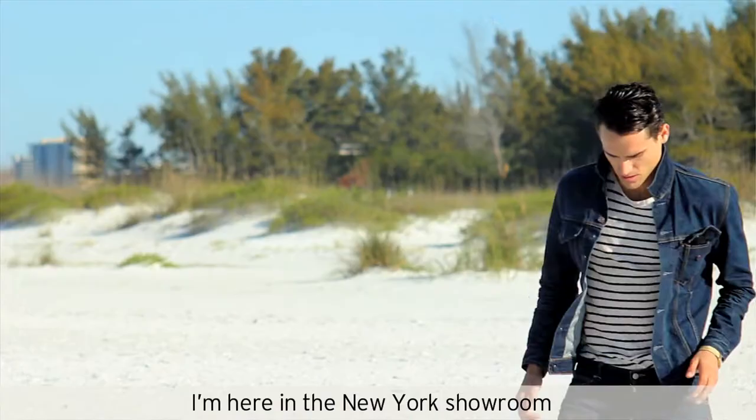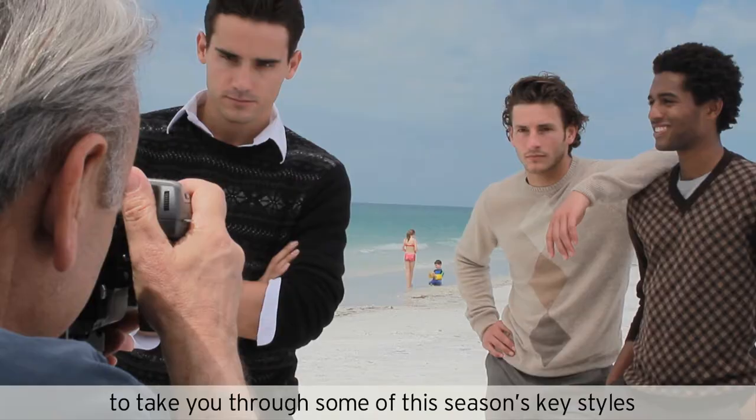Hi, I'm John Crocker, the creative director of Perry Ellis, and I'm here in the New York showroom to take you through some of this season's key styles.